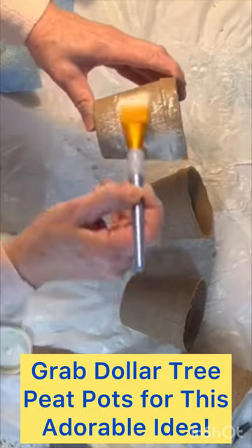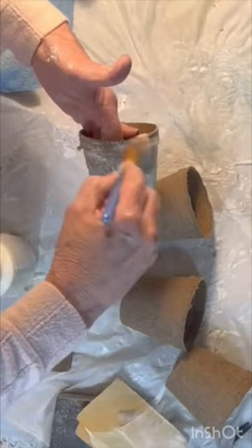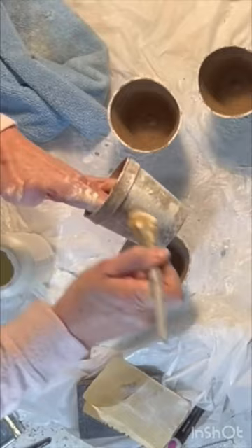You can pick up a pack of three or four peat pots at Dollar Tree for just $1.25. Using a little white chalk paint, dry brush the exterior of your peat pots.